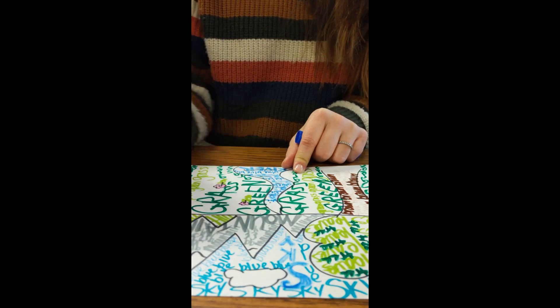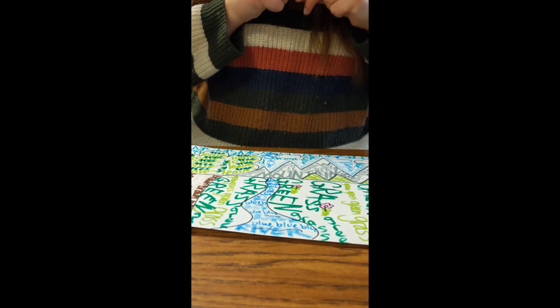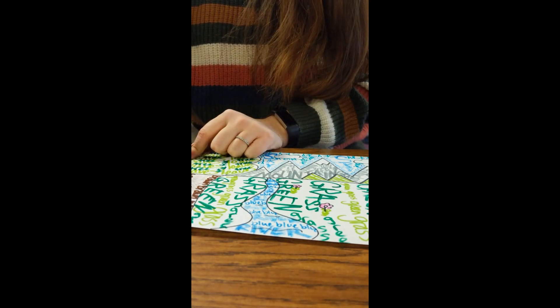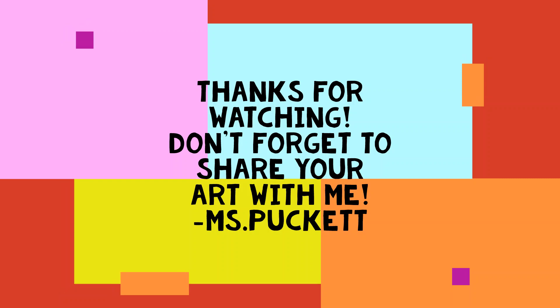Et voila! A masterpiece! Don't forget to share your artworks with me. I would love to see anything you make during our break. You can have your parents email me pictures, or you can take a picture yourself, upload it to Google Drive, and share it with me. Can't wait to see all your fabulous artwork!